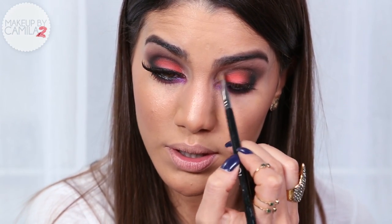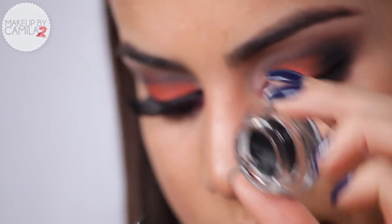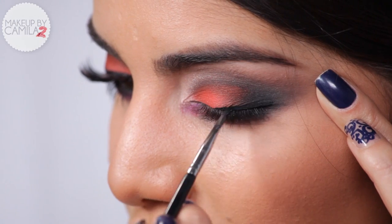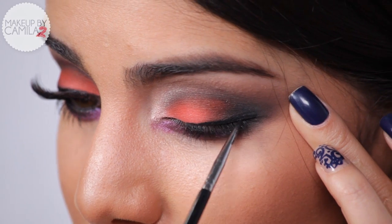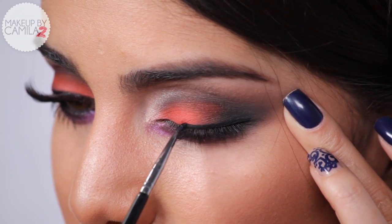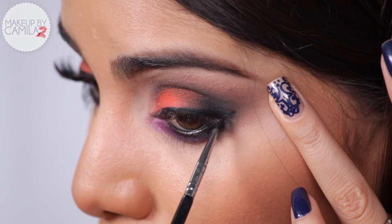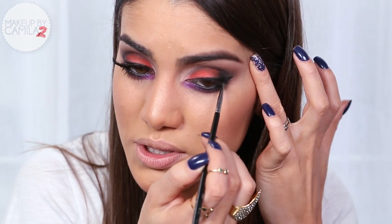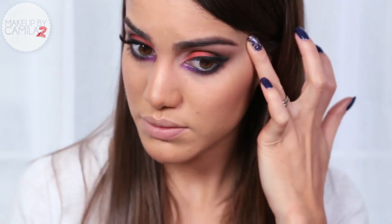Now I'm going to take a gel liner with a very small brush and darken the roots of my lashes, creating a very thin liner because I don't want to hide the beautiful color we applied. I'm just going to wing it a little bit to give it more definition.